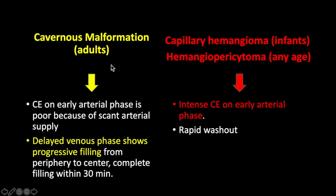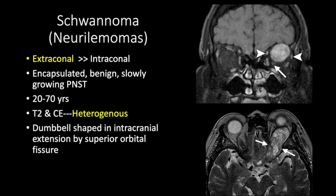Cavernous malformations in adults do not show early arterial phase filling and show delayed venous filling and slowly progressive enhancement. Capillary hemangiomas in infants and hemangiopericytomas at any age show intense contrast enhancement on the early arterial phase. Peripheral nerve sheath tumors such as schwannoma are usually extraconal, though some can be intraconal. They are well-encapsulated, benign, slowly growing tumors seen in the 20–70 year age group, heterogeneous on T2 and showing heterogeneous contrast enhancement.